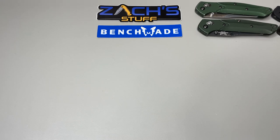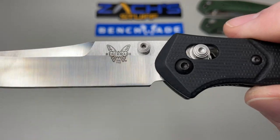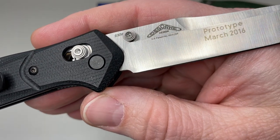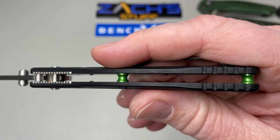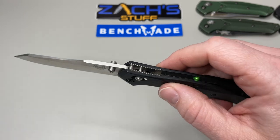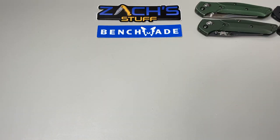Another one they went with was the 940-2 — the next one after the 940-1. They went with G10 on the scales, stayed with the reverse tanto blade. You can see the antennae has disappeared off the butterfly — it's the newer logo, in S30V blade steel. This one's a prototype but still has the Benchmade USA clip. The 940-2 came with green barrel spacers and black G10 scales. The G10 scales really kick it up a notch — easy to clean and use in many situations.